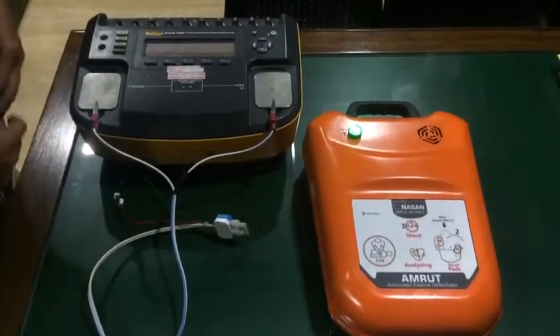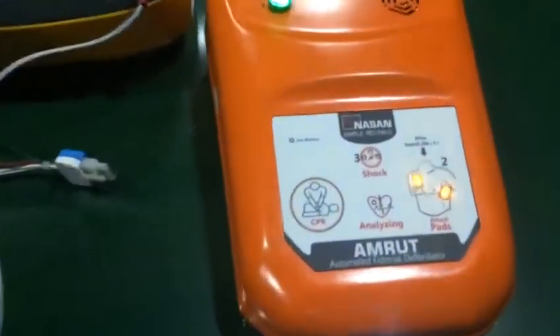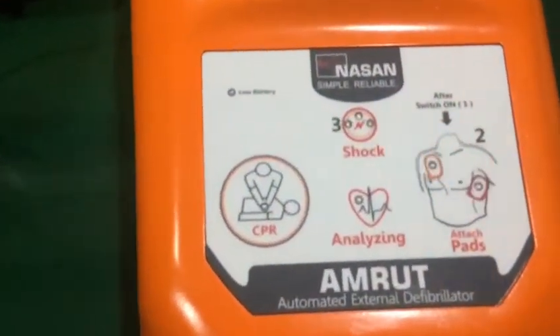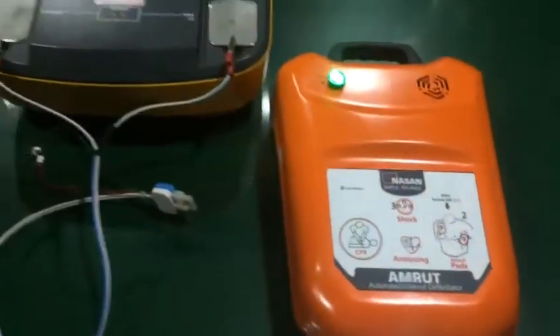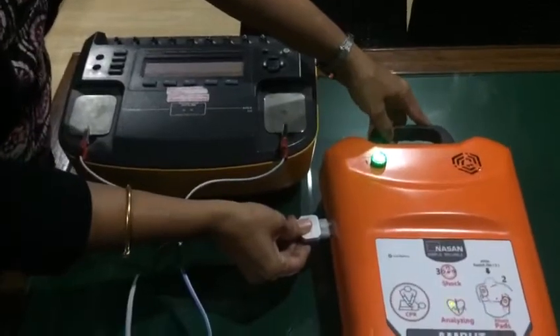Remove clothes from the patient's chest. Attach pads on the patient's bare chest.